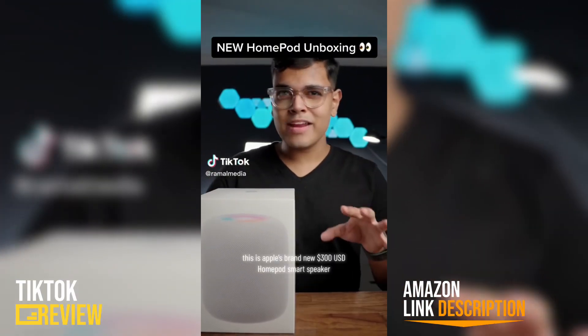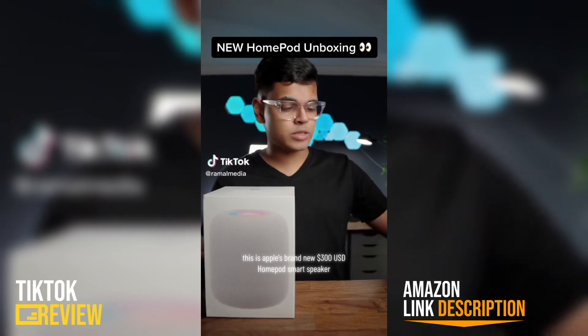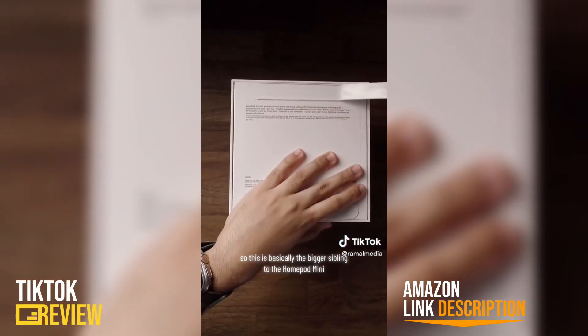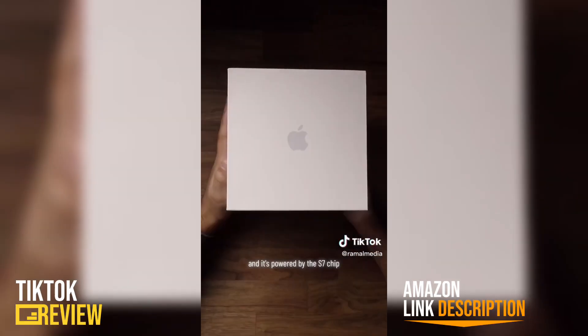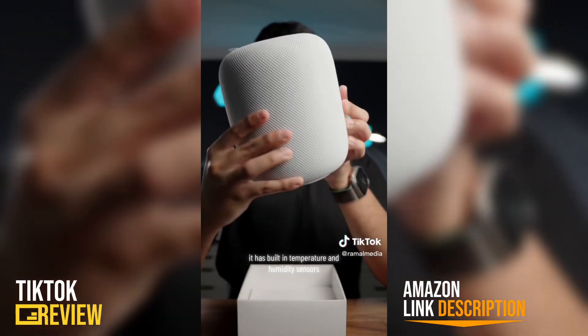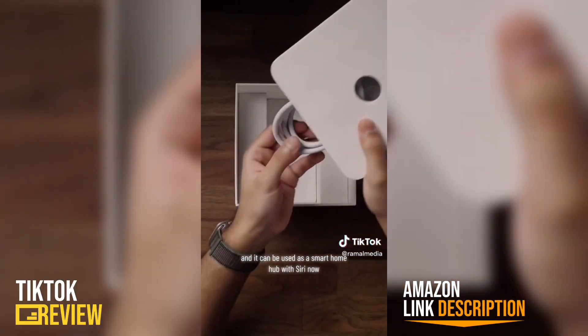This is Apple's brand new $300 HomePod smart speaker, and I have two of them. This is basically the biggest sibling to the HomePod mini, and it's powered by the S7 chip — the same as the Apple Watch Series 7. It has built-in temperature and humidity sensors, and it can be used as a smart home hub with Siri.